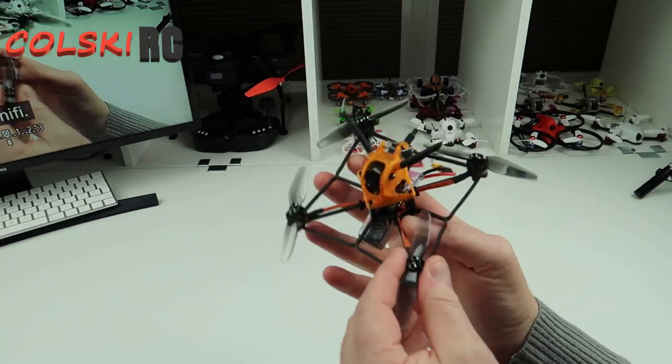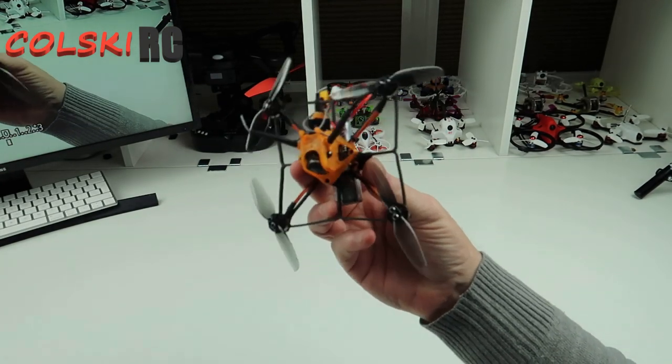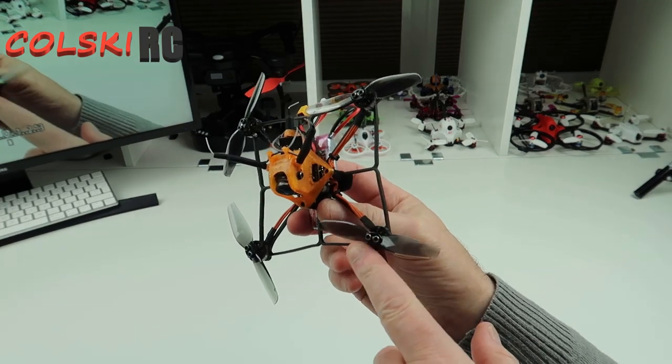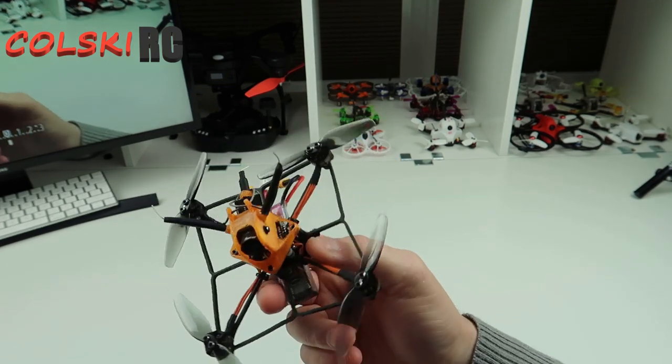Hi, welcome back to Korsky RC. Today we're going to look at this — the Diatone GTB329, and this is the 3-inch 2S version. They do various different ones of these with different size motors. These have got the 1103, 6500 kV motors.